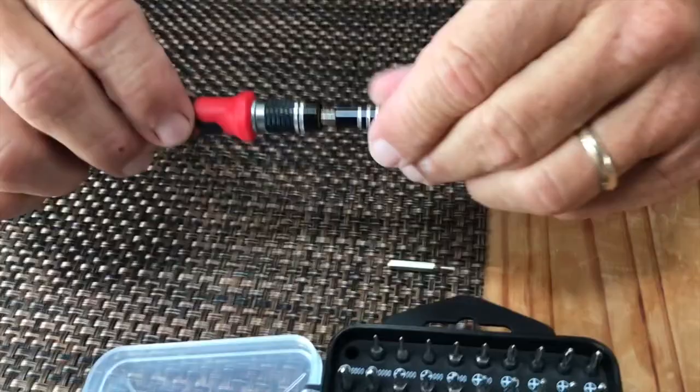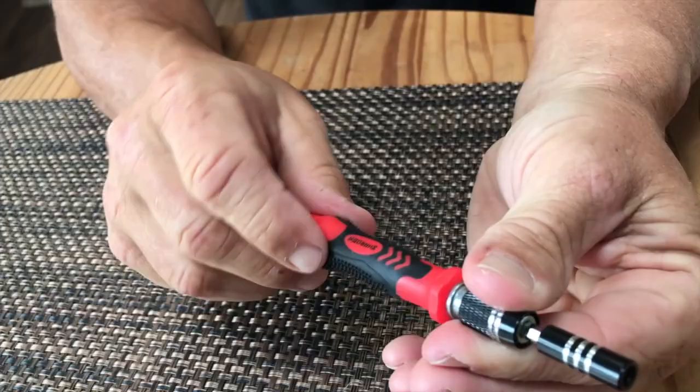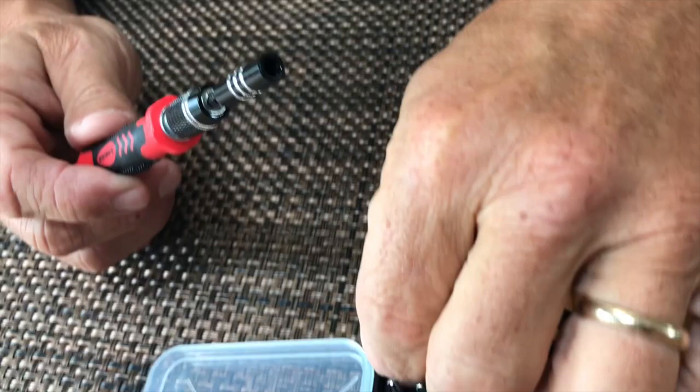What's nice about this is you can tighten it. You can hold on to it so it's kind of like this and it will still twist, which is kind of nice. A lot of times you need that stability.